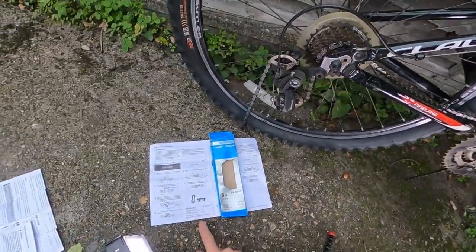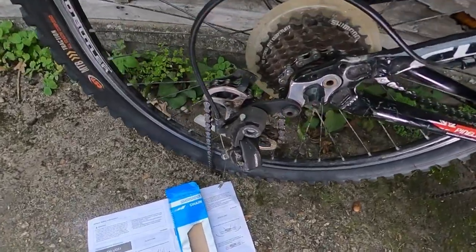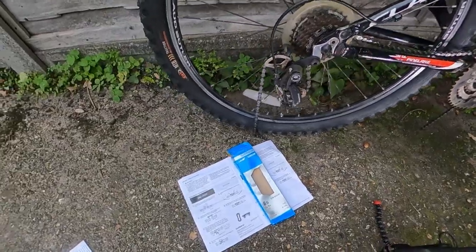Have you bought a Shimano chain with a quick link that looks like this? Have you struggled for hours to try and get it to fit? That happened to me, and in this quick video, I'll show you exactly how to fit it quickly and consistently every time.